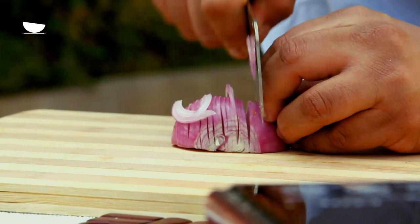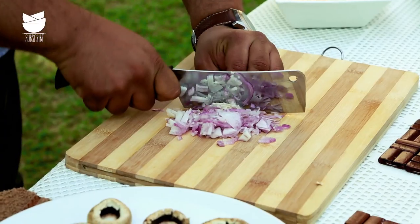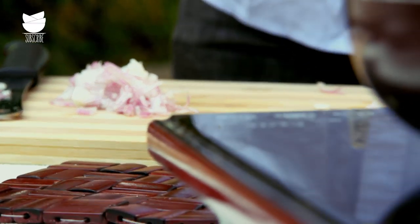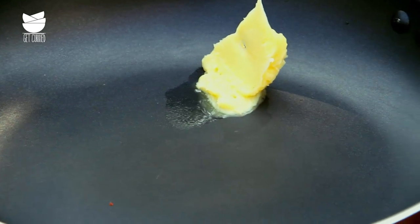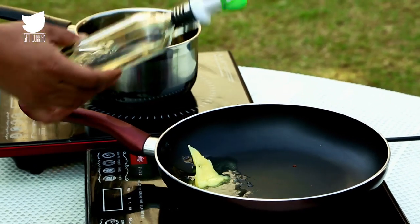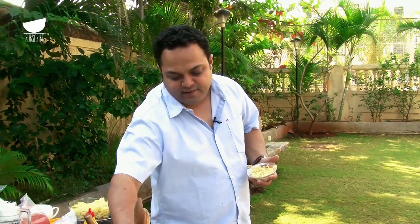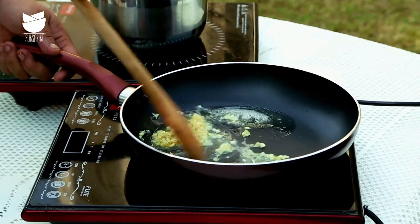Chopping the onion as finely as possible — in fact it's a large onion so half is good enough. Let's get this heating up. I'm going to add a small dollop of butter and some plain oil. Next is my favorite ingredient — garlic into this. Let's sauté.